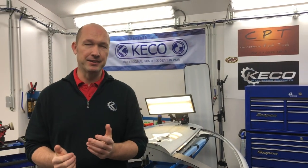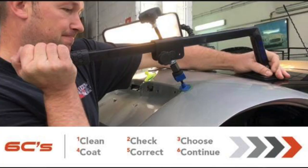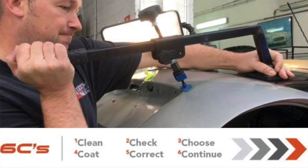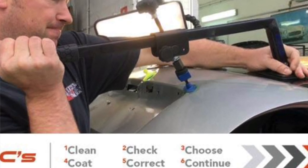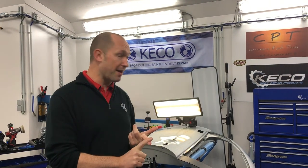Let's have a look at the damage we've created here to see how this Crease Killer machine works. But of course never forget your steps — the six C's of glue pulling. First: clean, check, choose the right tool you are going to use, choose the right tabs you're going to use, the lifter you're going to use, coat it with the right glue.